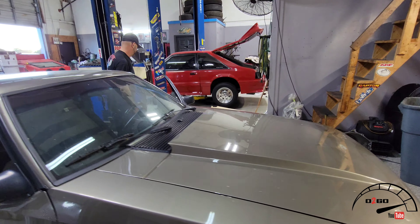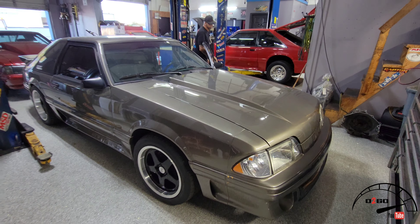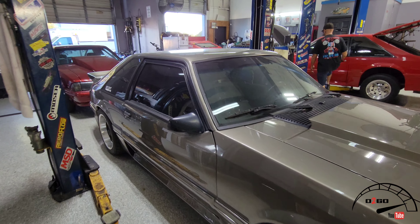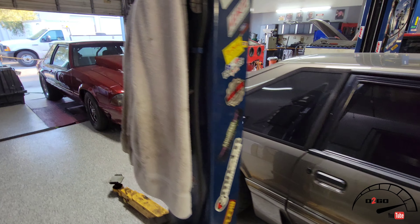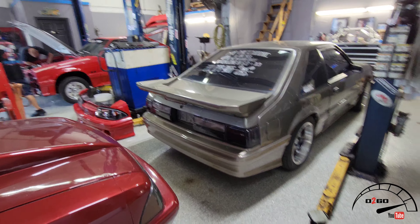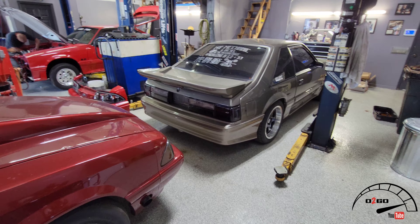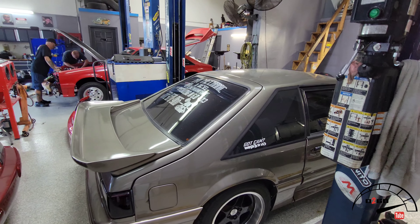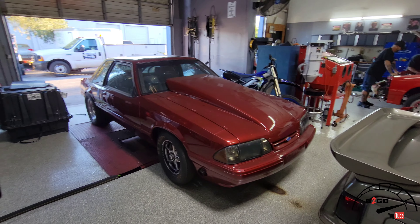That just sounds gorgeous — sounds gorgeous, looks gorgeous, goodness gracious! Y'all let us know: Ford, Mustang, Chevy, Dodge, gas, diesel — we do it all, man. Built motors, superchargers, turbo kits, basic services, diesel work — we do it.